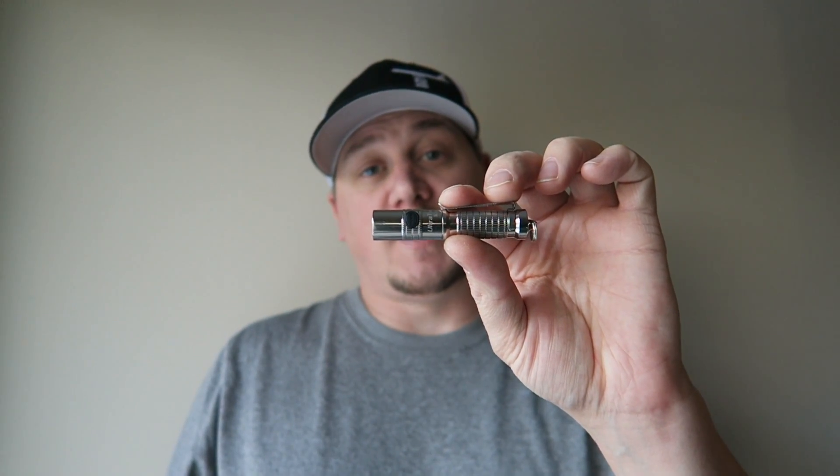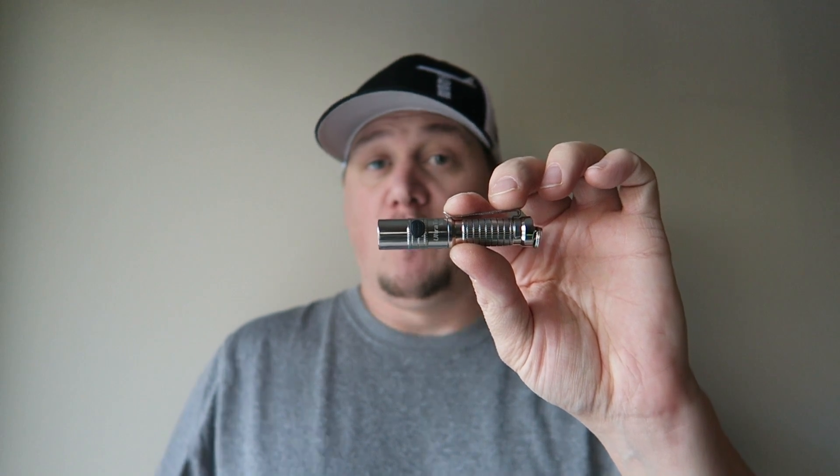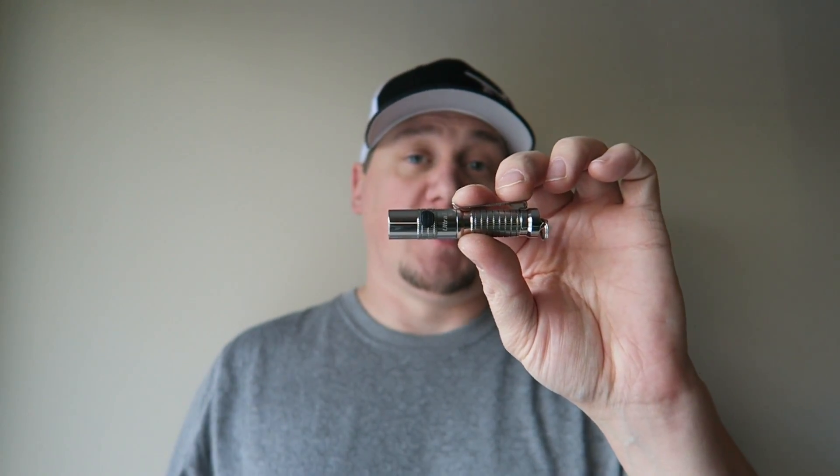How is this light twice as bright as the Thrunite TI3 or the Lumaтop triple-A that I previously reviewed? All three are great lights, and it's because of that 10440 battery. You can actually run a 10440 battery in the TI3 or in the Lumaтop and it will make it about twice as bright — so that's pretty cool as well.